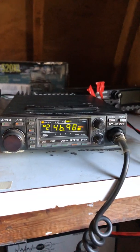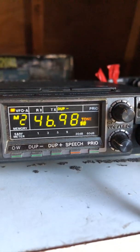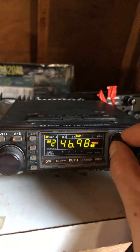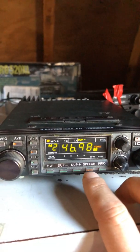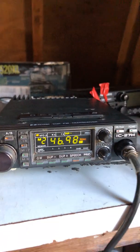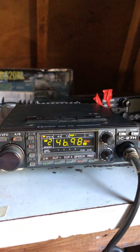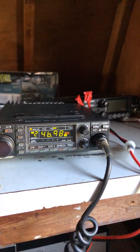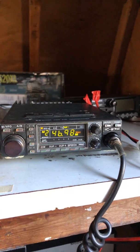There's a neat feature on this radio. The previous owner added a little speech button here — I'll zoom in. When you press it with the squelch on, it reads out the frequency. I thought that was a pretty cool feature — so now I know what frequency I'm on without looking at the display.